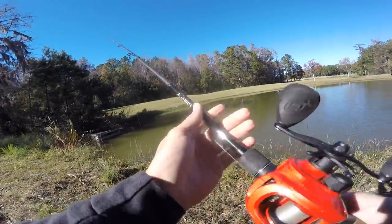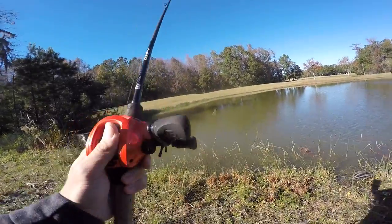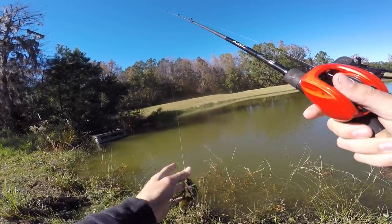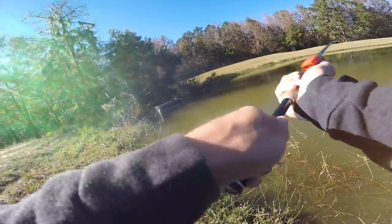Oh man, does that look good? Hear that water running right there? Should be a fish right on the edge of that. I'll flip this jig right up there — got that little twin grub trailer, one of them's gone, but it should be fine. Let's see if we can catch this one right off the bat.